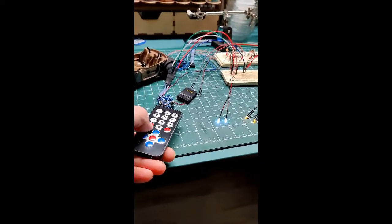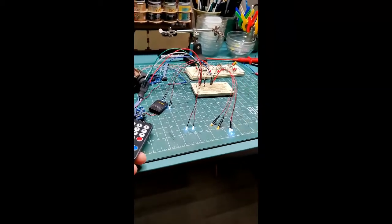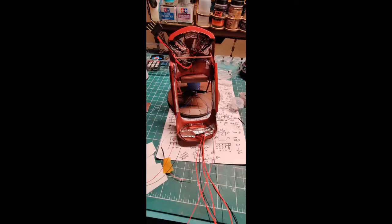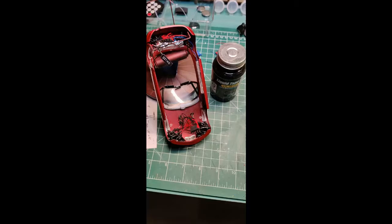Now I am doing a final test of the electronics. I started using foil tape to block light bleed, but it was difficult to get into all the areas needed, so I switched to using black enamel paint, and then finally I tried black liquid tape, which works extremely well and can be peeled off like a thin rubber coating if needed.